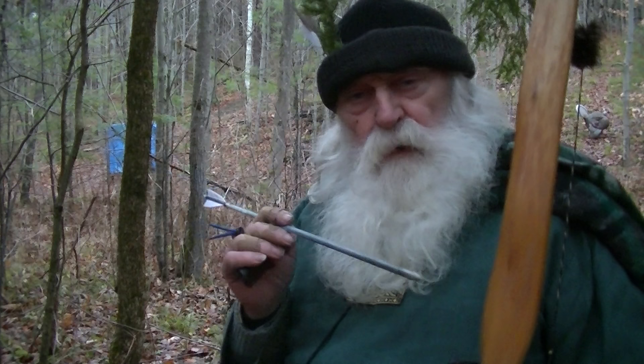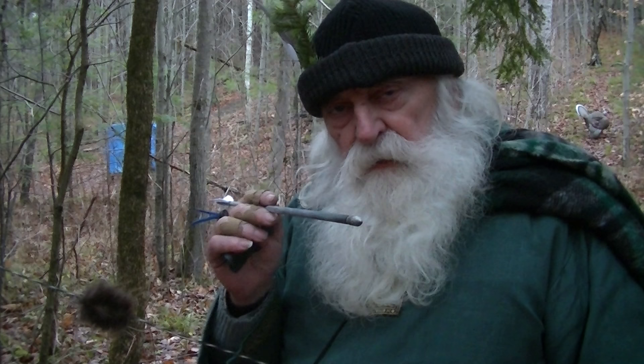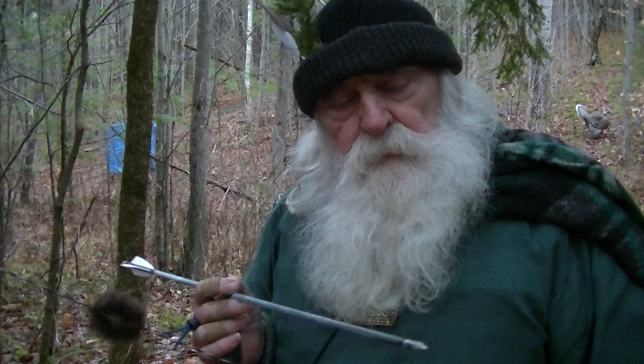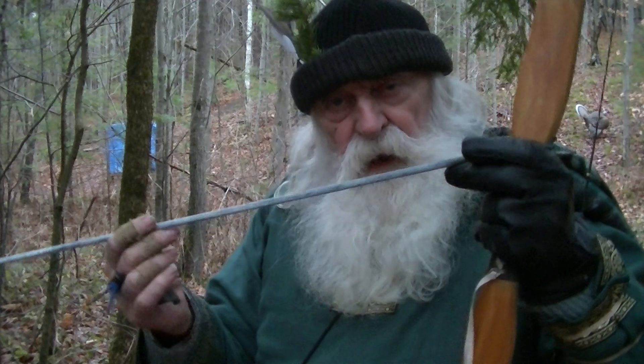If I shoot a 340 spined arrow from this bow, I'm going to get very good left-to-right. However, at 25 to 35 yards my arrow will start dropping so quickly that I'm having a very hard time judging my elevation. So the arrow becomes a trade-off between how much paradox and how much weight for this bow.